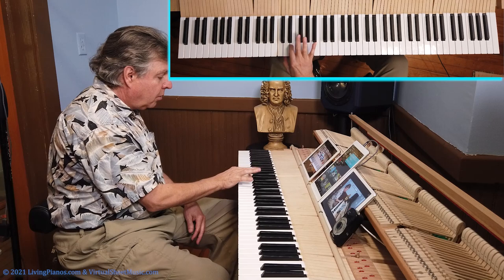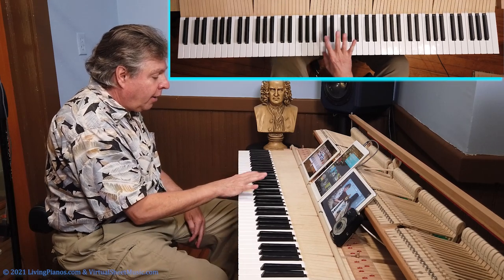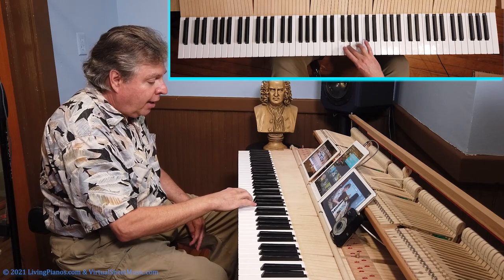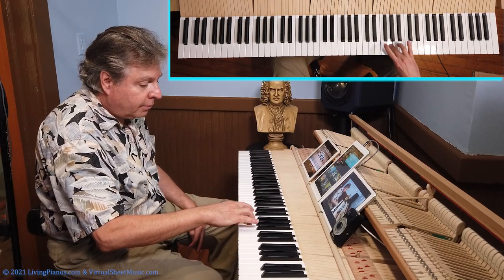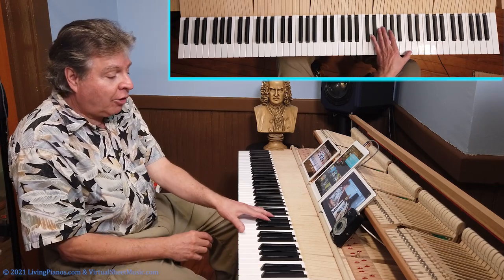The secret is: tuck the thumb under when you play the second finger. That's right — the second finger plays and the thumb tucks under. Watch — it's already ready for the C coming. And the left hand coming down does the same thing.